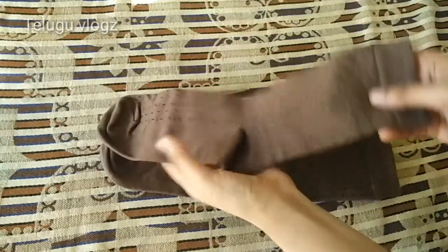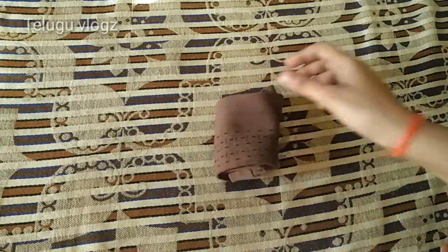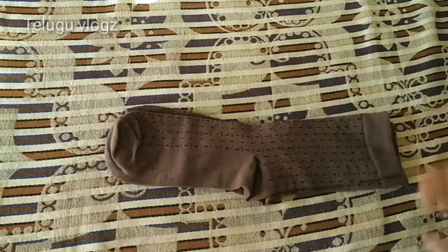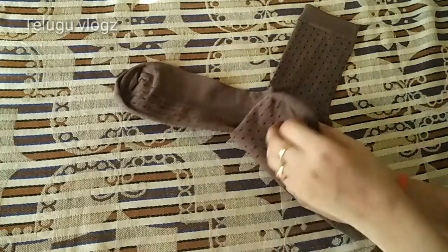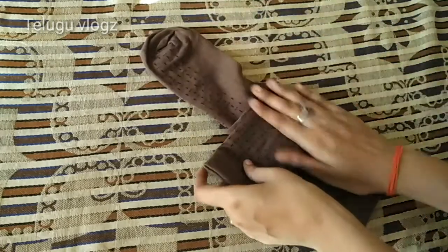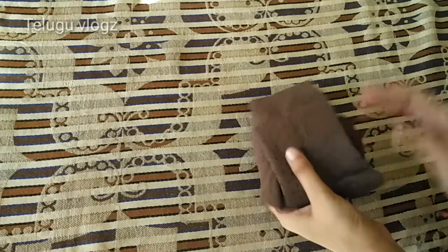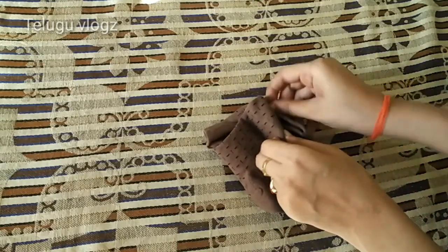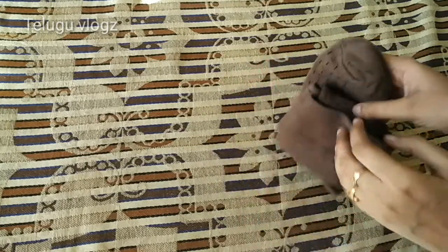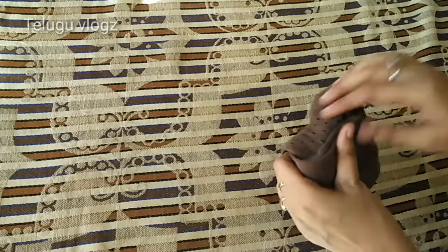We are going to fold the socks in each side and fold it in the almaras. If you look at the video clip, fold the socks in each side.